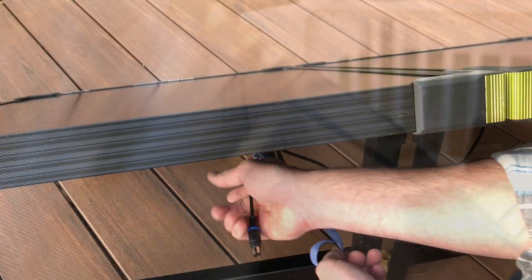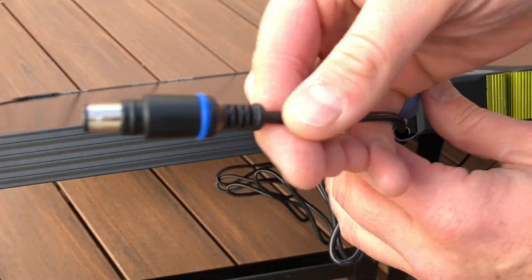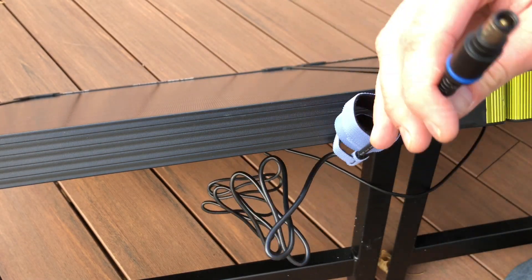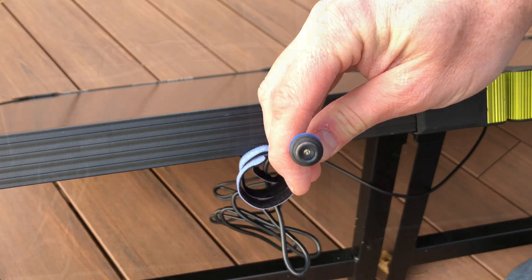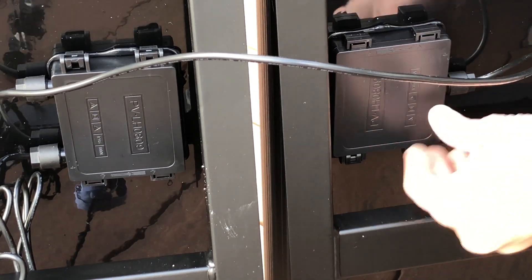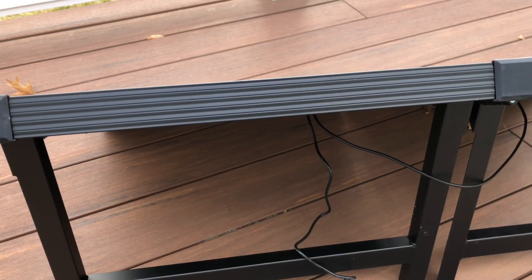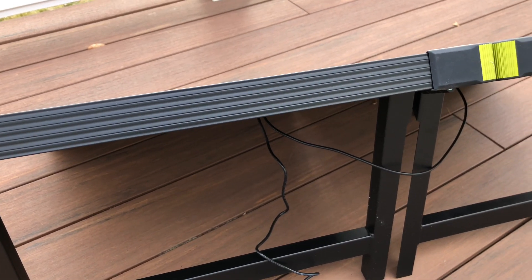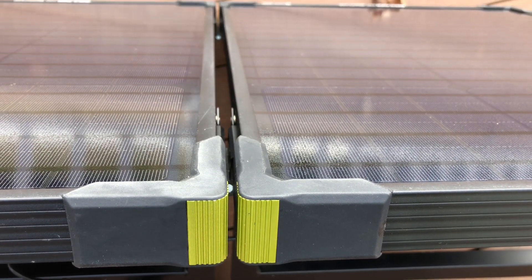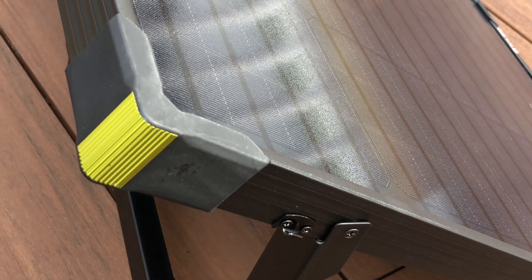Looking underneath, there's one power cable — it's a standard Goal Zero 8mm power cable. The only issue is it's only six feet long, so if you're trying to keep your unit out of the sun or inside on a wet day, you'll have trouble and will need an extension cord. The two panels are attached together permanently. The kickstands are only available in one angle — I think 45 degrees — which is good most of the time, but it would be nice if they were adjustable.